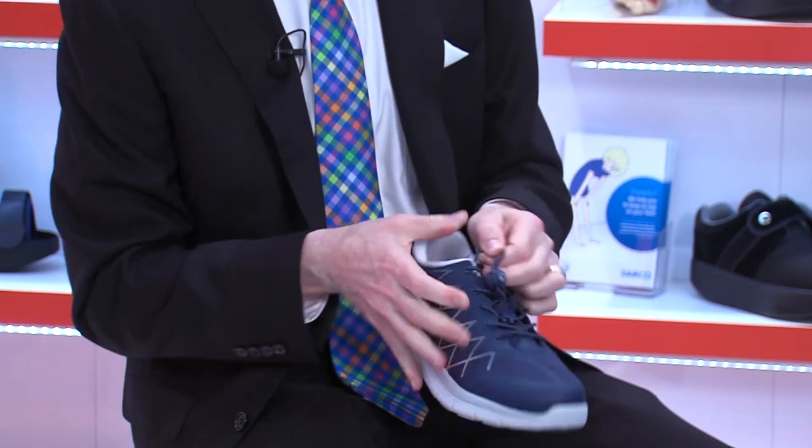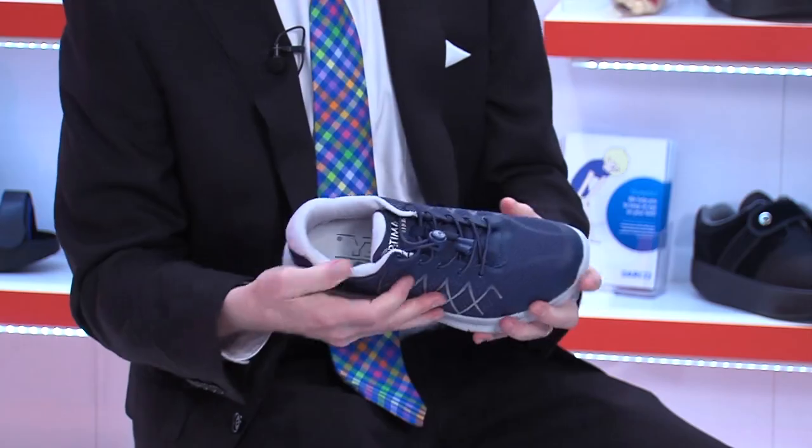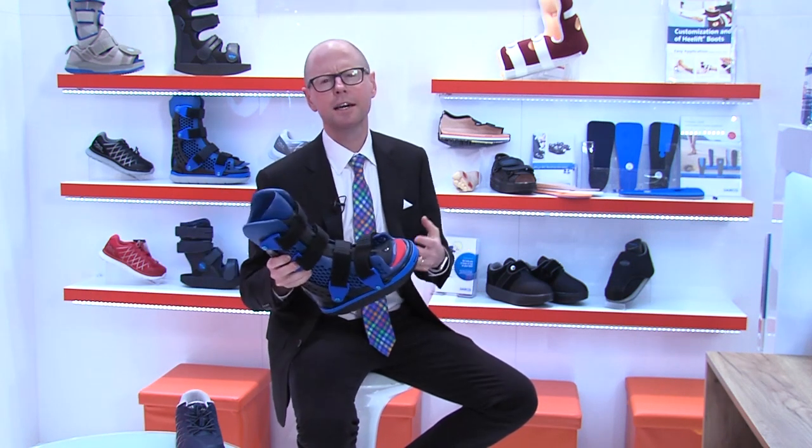You can go all the way from something like this — a shoe to reduce the risk for occurrence or recurrence of a wound — to something like this, which is robust to offload and to heal a wound, all in one line of offloading and healing products. It's really a line designed not only to heal people, but to prolong a higher quality of life. And I think that's what we all deserve, and that's what our patients deserve. Now that is being provided for them, so I couldn't be more enthusiastic.